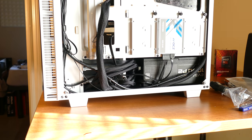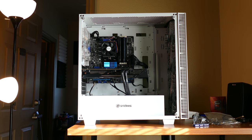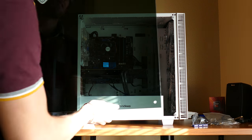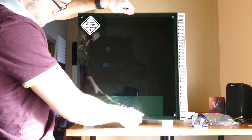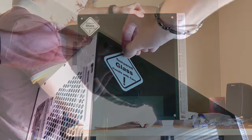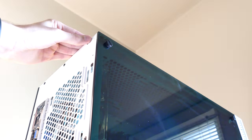Use tie straps and zip ties to route cables accordingly — spare no expense, especially in a case like this with a see-through panel on the right-hand side, which is rather unorthodox. Even though it'll likely be facing a wall, it's good practice in general. Once everything's tidy, reapply both the front and rear panels, clean up any blemishes, connect it to a surge-protected outlet, and give it a go.